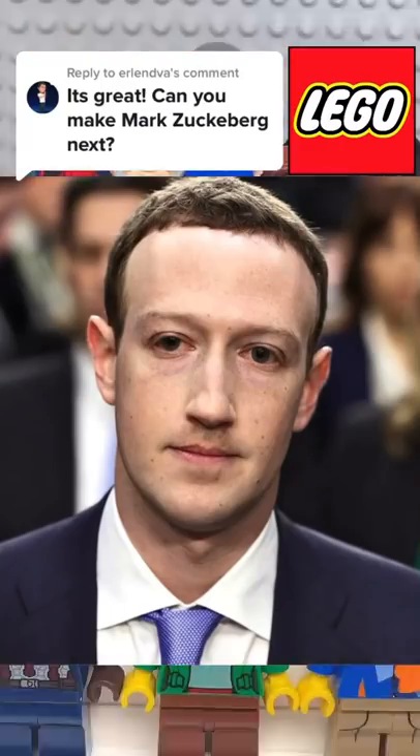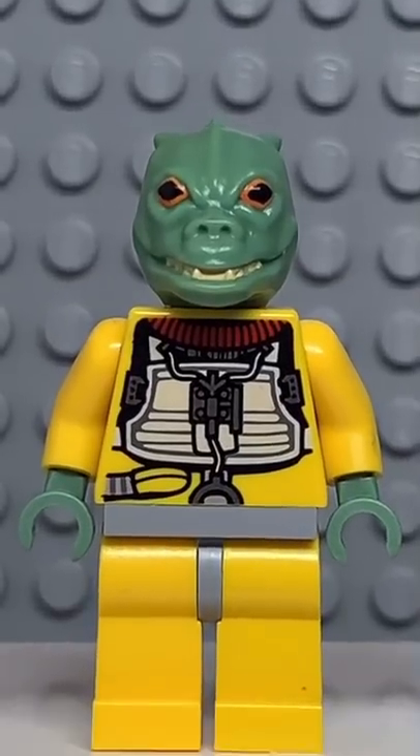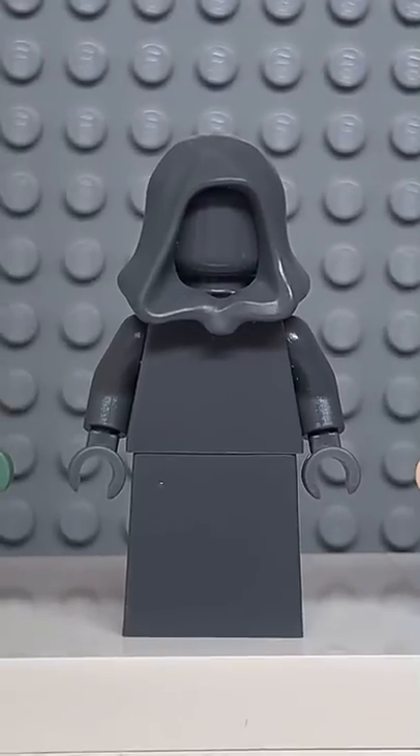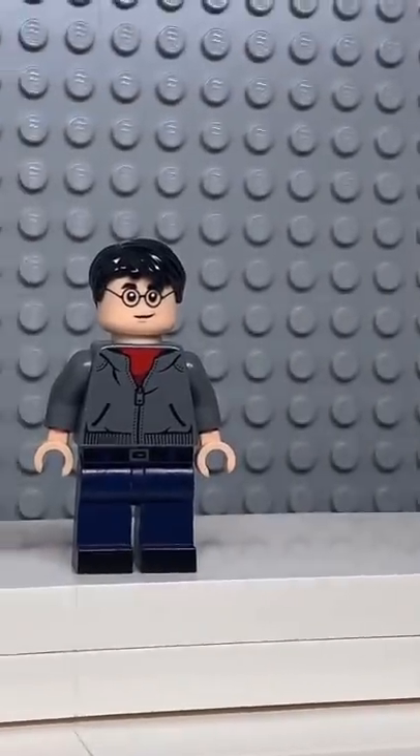Here's how to make a custom LEGO Mark Zuckerberg. Starting at the top, you're going to get the hair from Han Solo, then you're going to get the face and hands from Boba Fett, followed by a dark gray torso, and finally you're going to get the legs from Harry Potter.